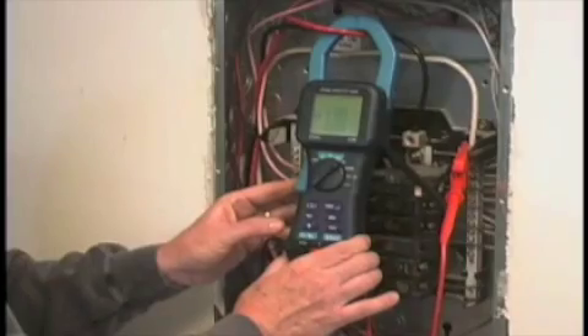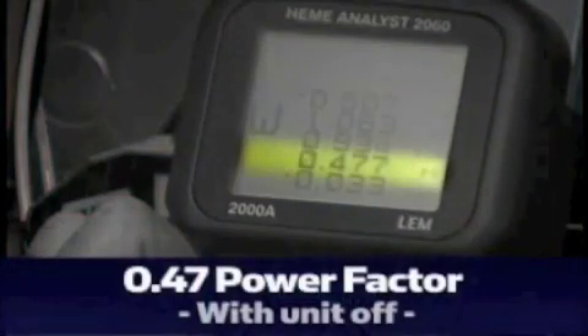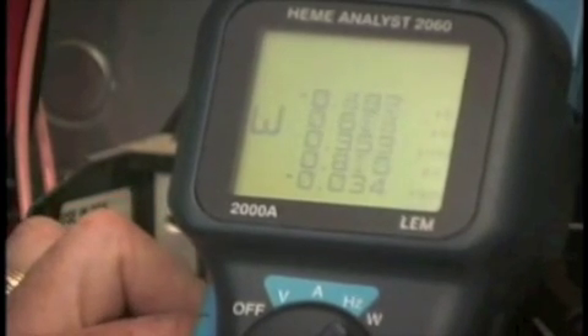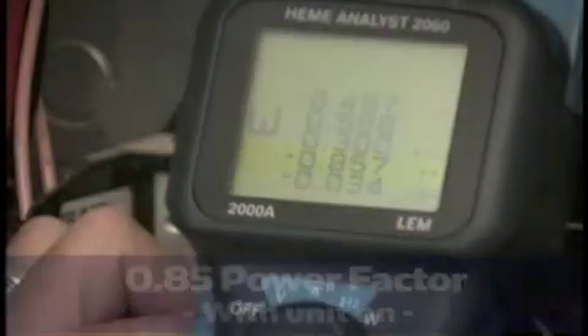Here we have a power factor of 0.47 with the unit off. With the unit on, it's now 0.85. On the demo board, we saw an improvement in the consumption of the amperage. This is showing how the power factor correction adjusts for that amperage draw.